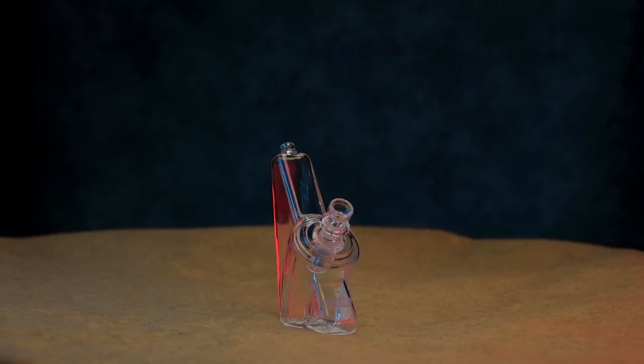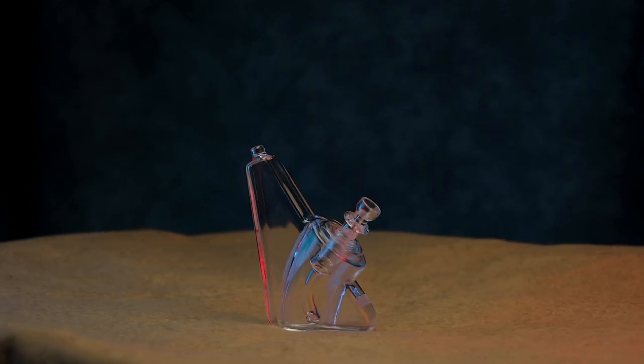Today we are talking about the Wedge Bubbler. This is kind of the newest small 14mm bubbler. It's not necessarily as small as our pocket bubblers, but it's still nice and compact.